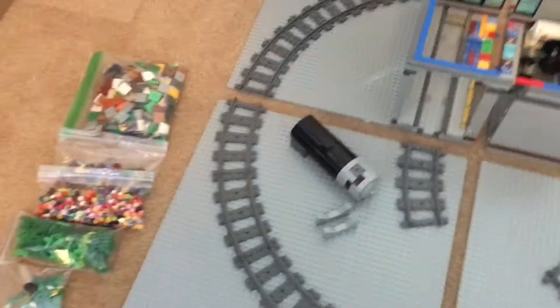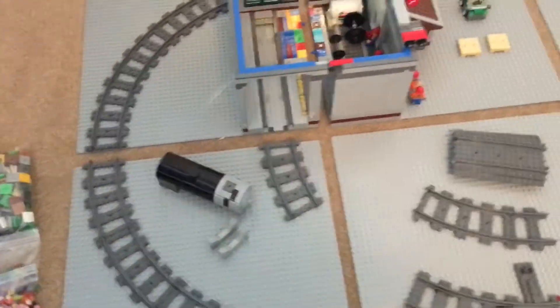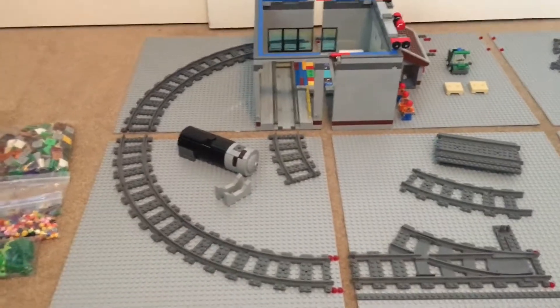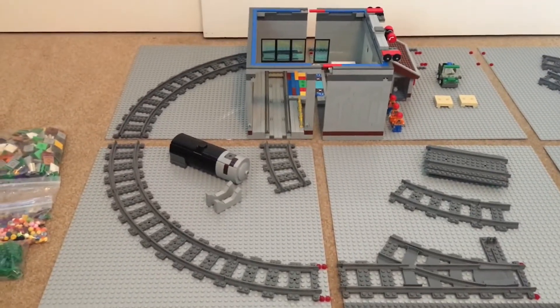I plan to get all the track ballasted using dark brown ties — tiles from BrickLink and then the 1x1 tiles from LifeLights.